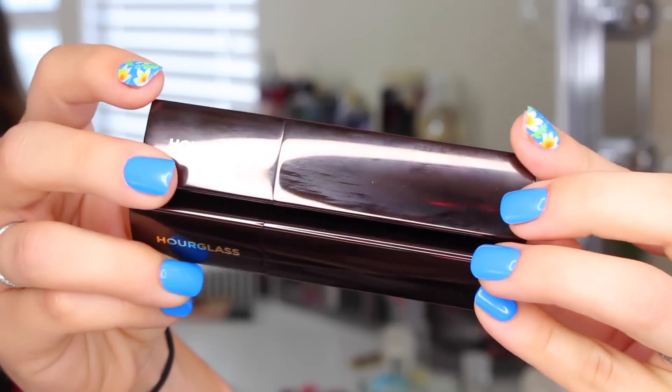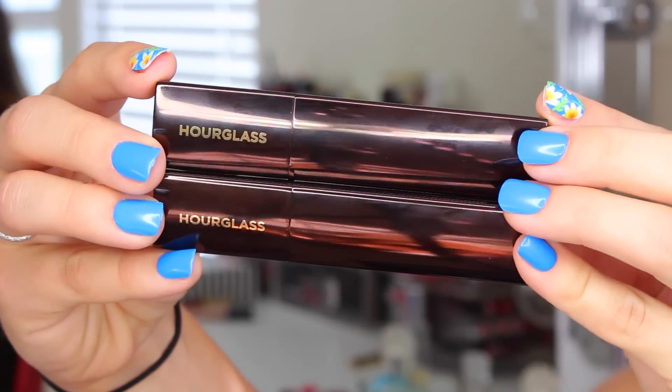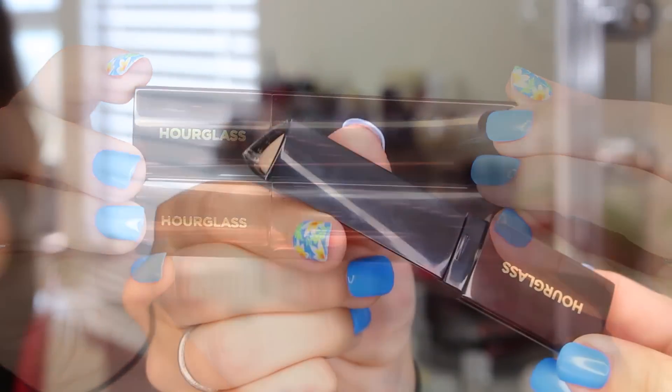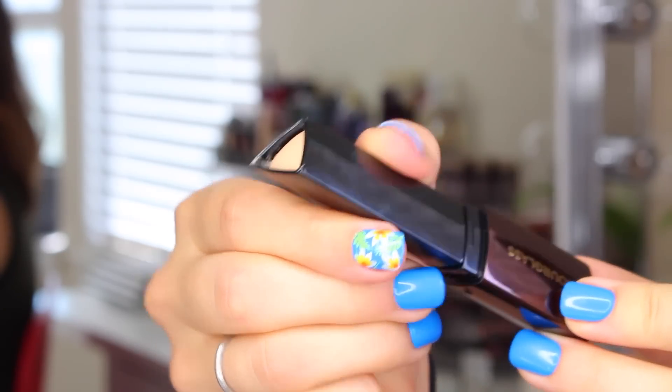Basically, these are supposed to be stick foundations with the coverage of a concealer, the lightweight feel of a powder, and the fluidity of a liquid foundation — that's kind of the bullet point description when they sent this to me.